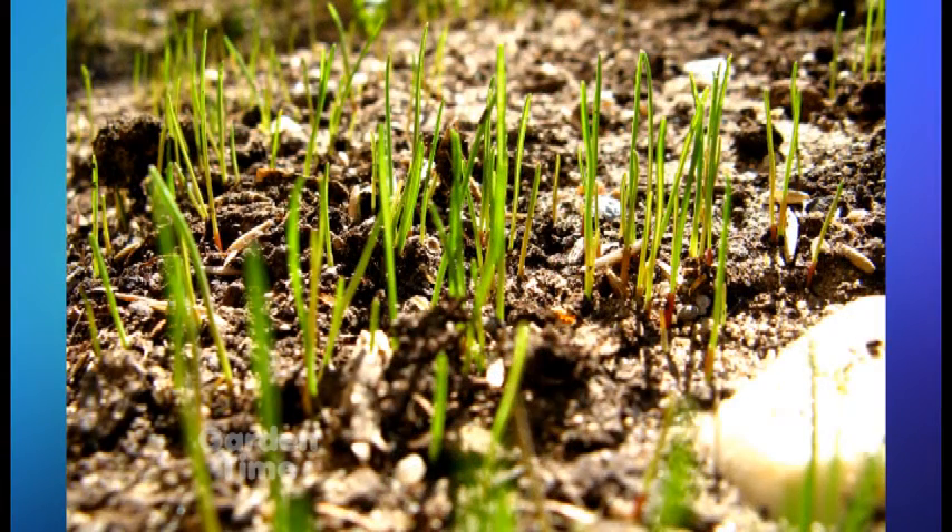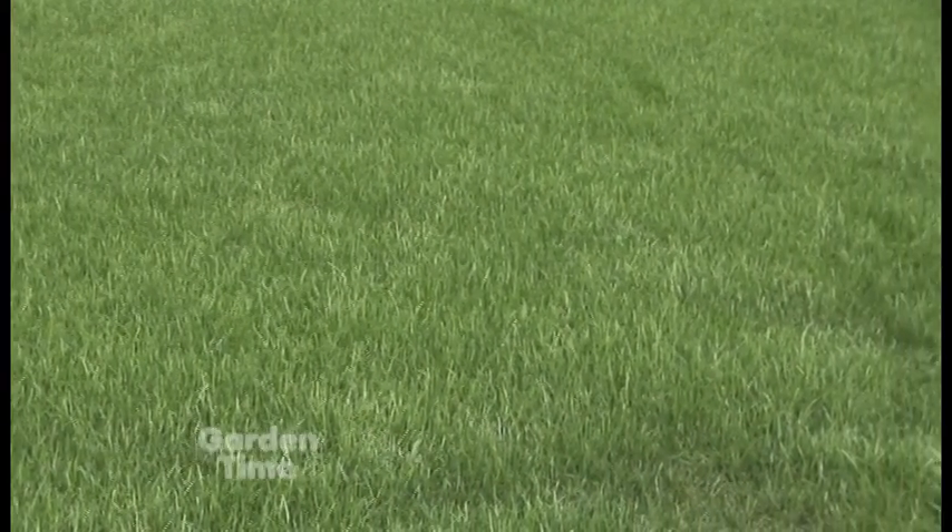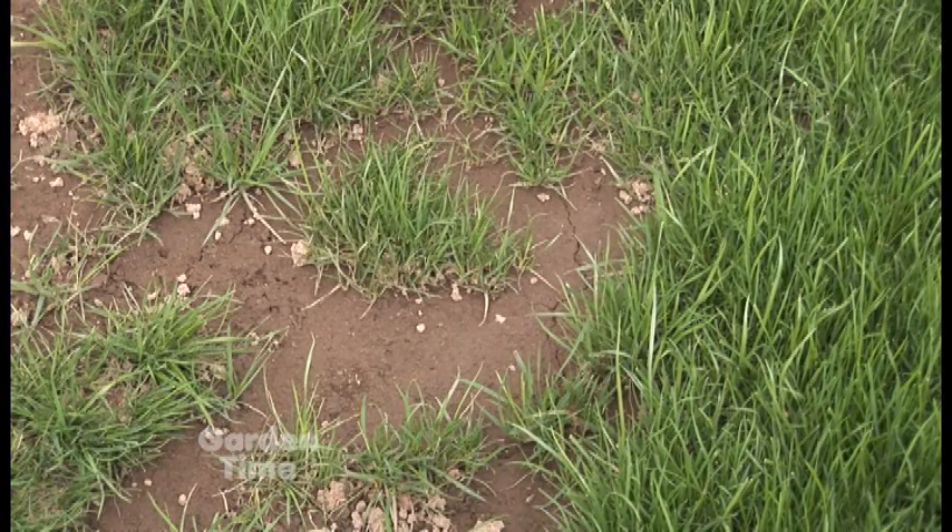I always thought you just reseed once in a blue moon, but you really suggest you can reseed more often. Personally, for a perennial ryegrass lawn, I think you should reseed twice a year — every spring and fall. You don't have to reseed the whole lawn; focus on areas of bare soil, because once those areas become bare, grass will not go back in unless you apply more perennial ryegrass seed.